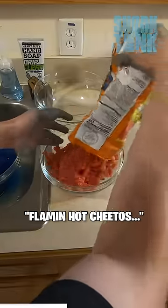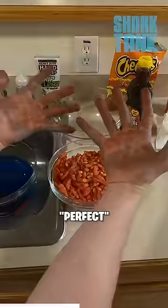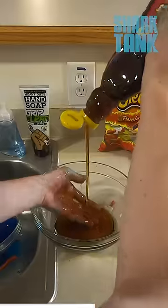Next, I'm going to take some Flamin' Hot Cheetos. Oh yeah, perfect. Finally, we're going to take some maple syrup. Oh yeah, a little sticky.